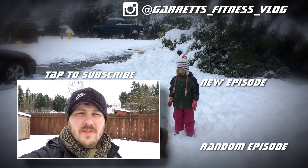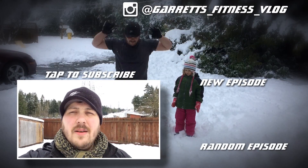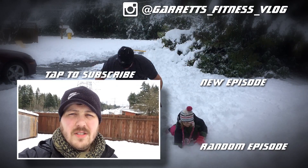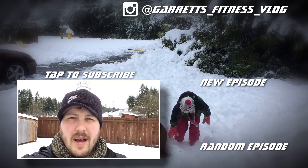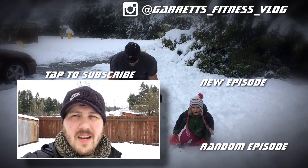Thank you for watching. If you like this video, please make sure to hit that thumbs up. If you'd like to check out more of my videos, check out the links over there. If you want to subscribe to my channel, just tap on the icon above me. See you in the next video.